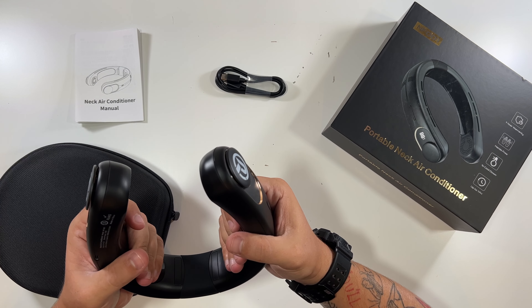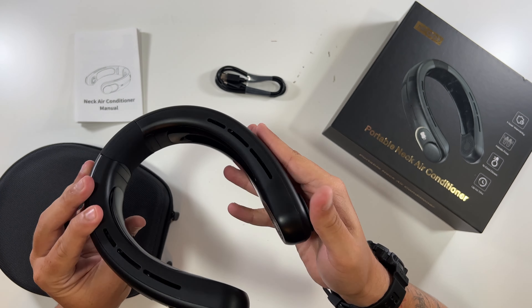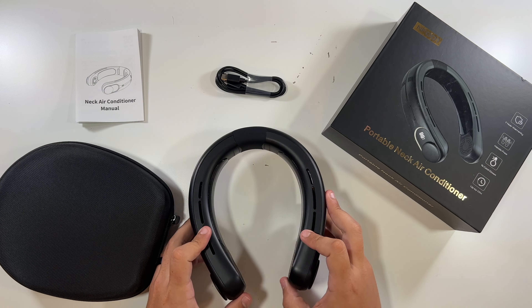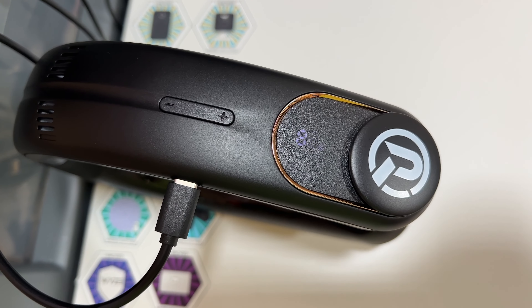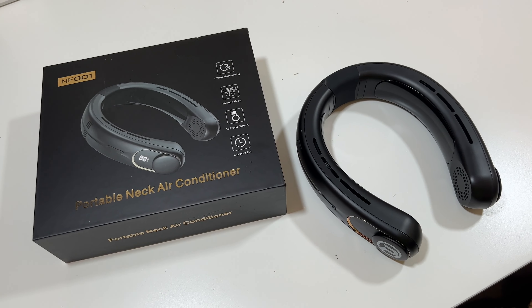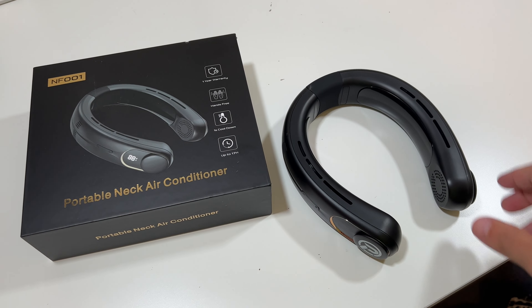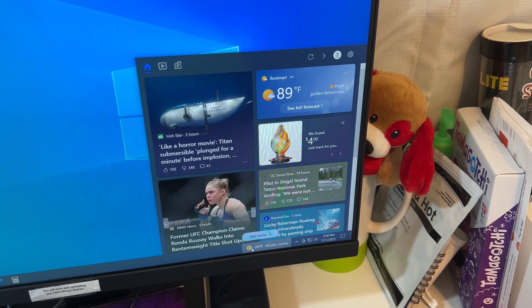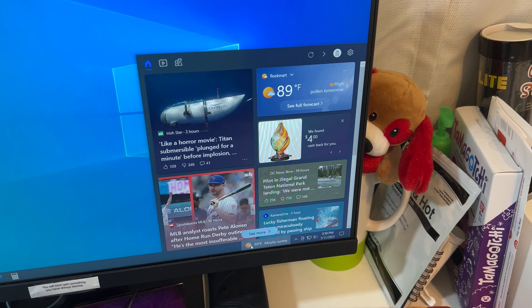Wow, that is pretty cool to the touch. Not very loud, which is good. I'm going to take this outside, put it around my neck, and see if I feel the difference and let you guys know what I think. These do have a nice little charging indicator while they are charging. Our air conditioning neck fan is all charged up, and today it is mostly sunny and currently 89 degrees. So let's go outside and see how this feels.